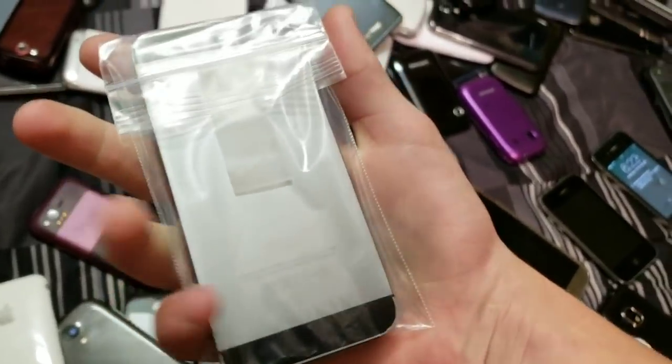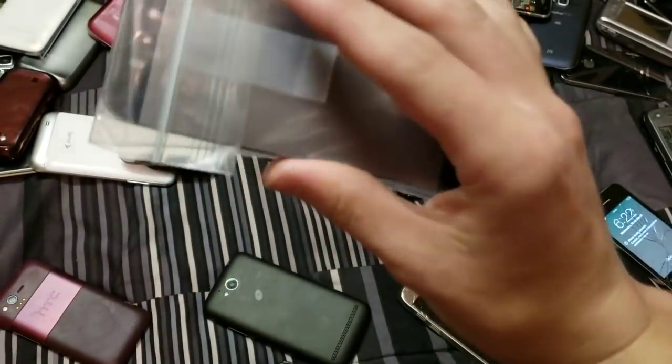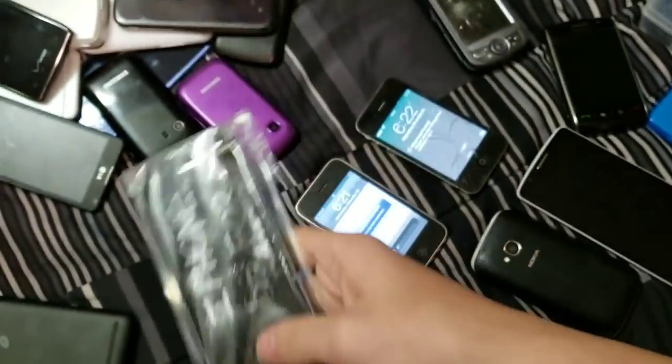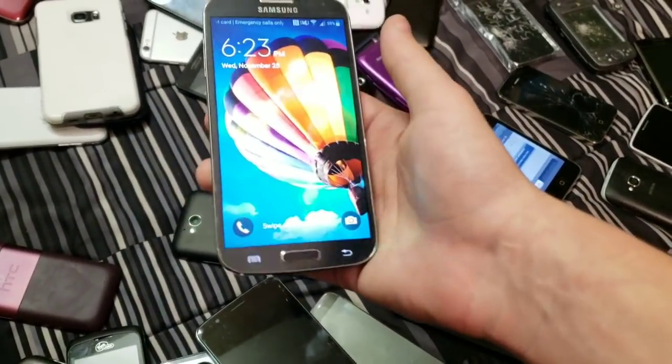16 gigabyte iPhone 5S that just needs a new screen, but it's on my iCloud and I'm working on a video for it right now. I bought this for $10 with FMI off. Samsung Galaxy S4.